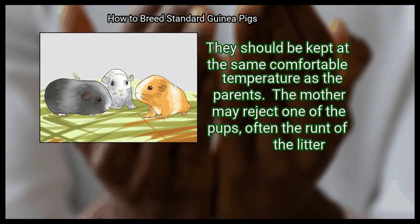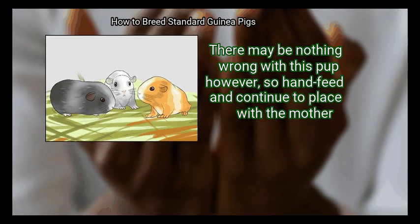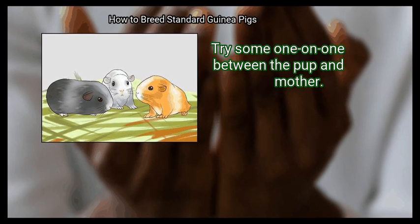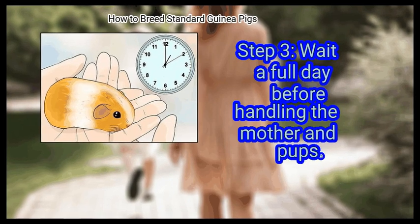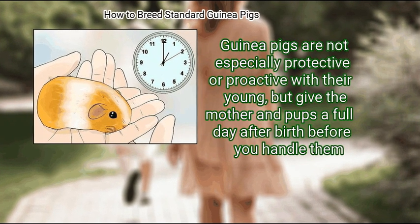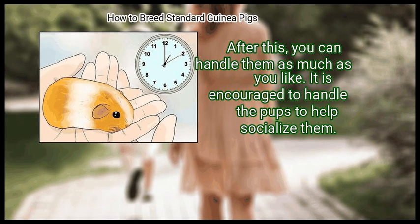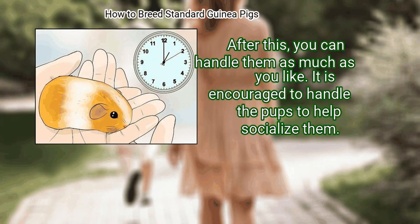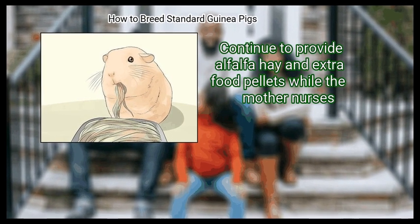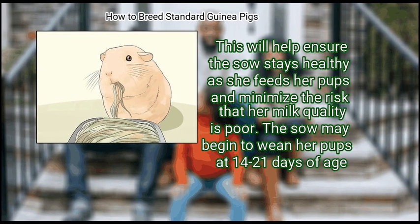The pups do not require a heat lamp or heating pad as long as the room is warm. They should be kept at the same comfortable temperature as the parents. The mother may reject one of the pups — often the runt of the litter. There may be nothing wrong with this pup, so hand feed it and continue to place it with the mother. Wait a full day before handling the mother and pups, then handle them as much as you like to help socialize them.